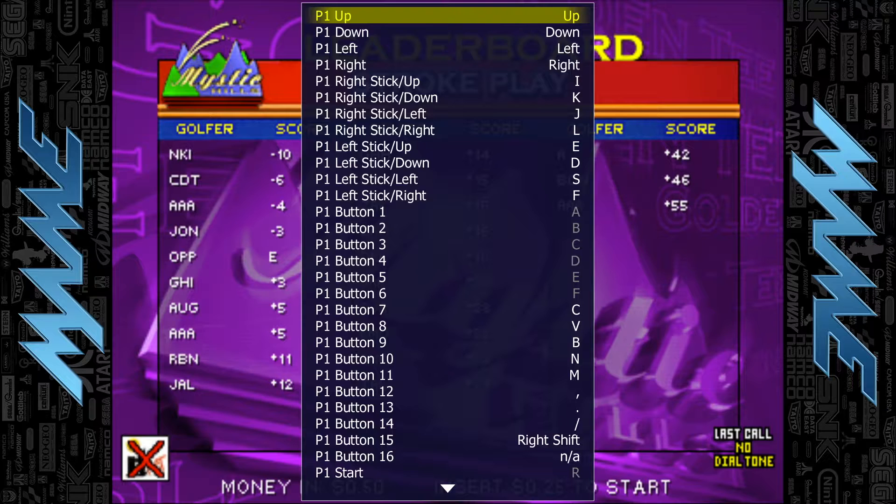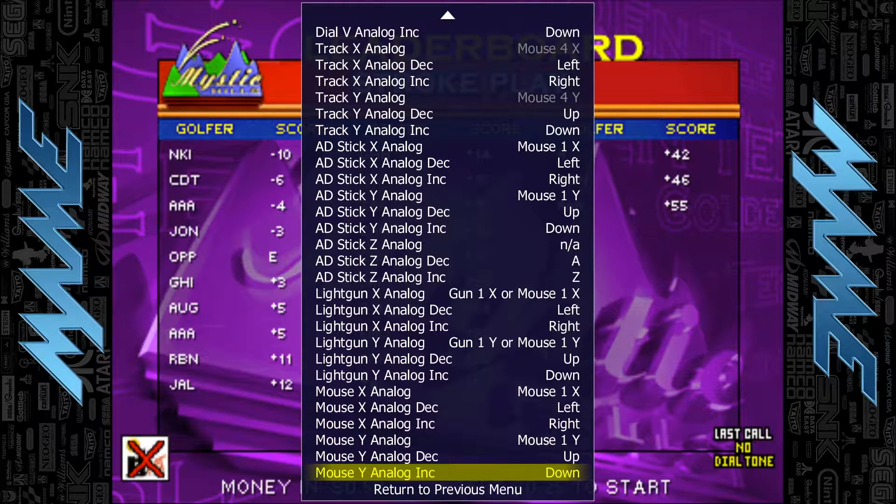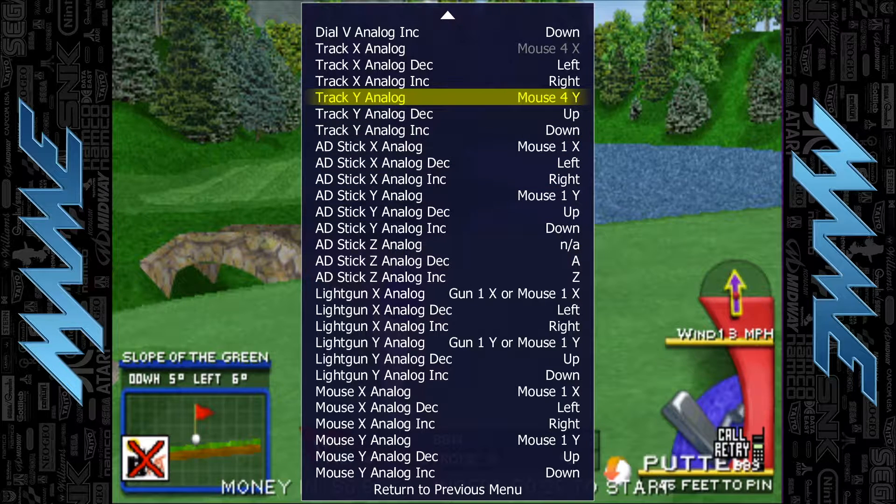You're going to go down to player one controls using the down arrow on the keyboard. You're going to press the up arrow to go to the bottom of the list and keep going up until you reach Track Y analog.